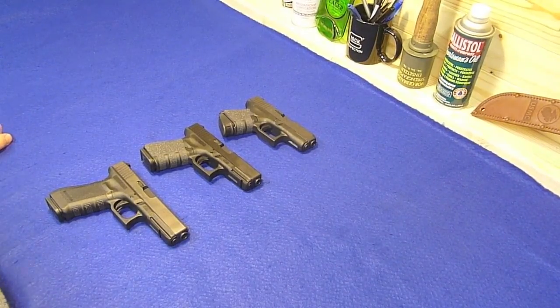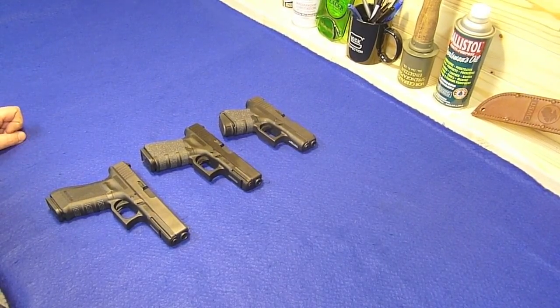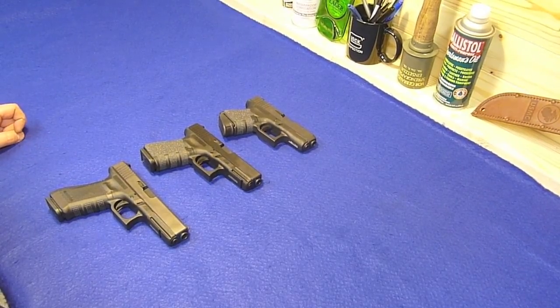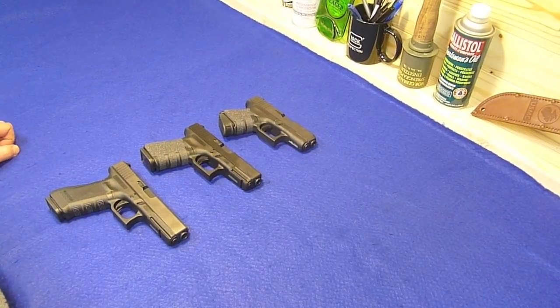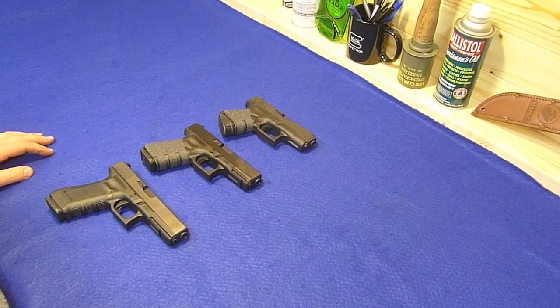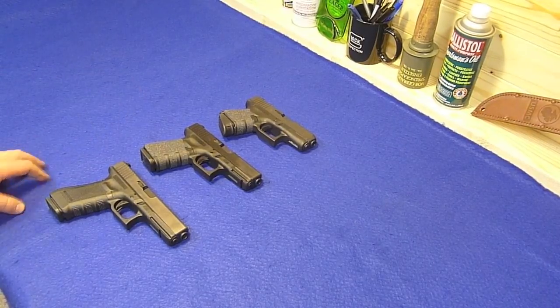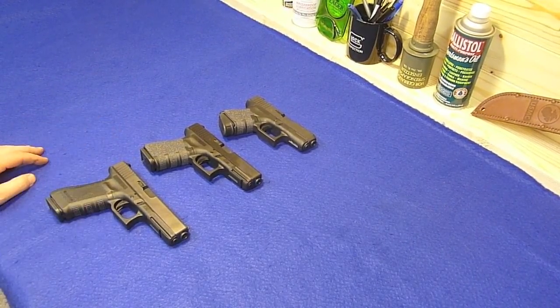What's up y'all, this is Eno, welcome to this video. I got out a couple of the Glocks that I own - this is pretty much all of them because I recently traded two of my Glocks away, the last two Gen 3s that I had. So right now these are the three Glocks that I own. A couple of these you've seen already, one of them I've talked about but I haven't brought it out for a video yet.